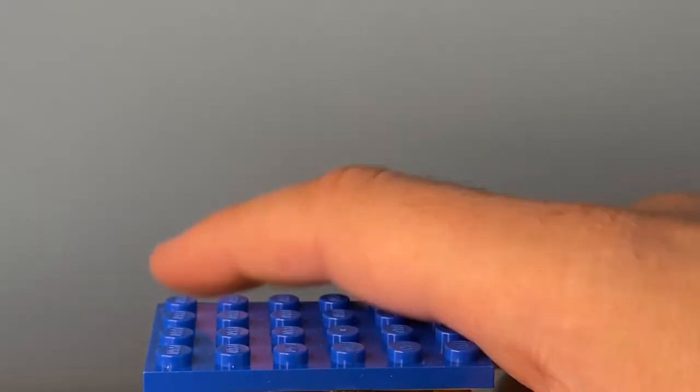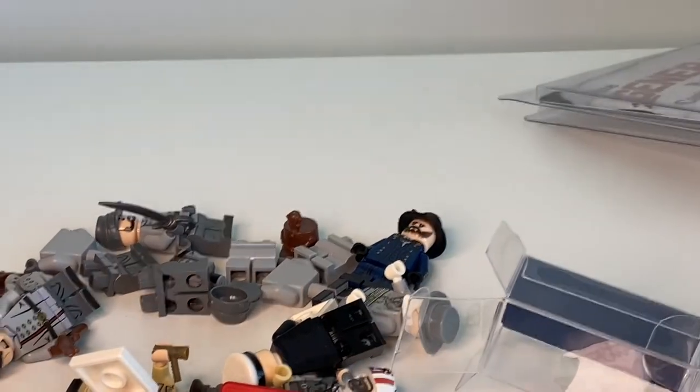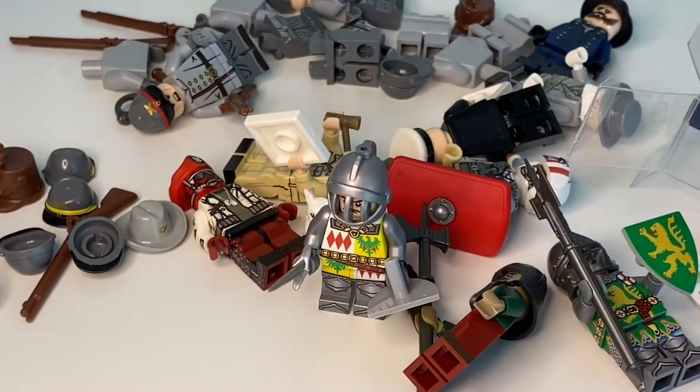I also picked up a sword from them. And that's it — we're done with the minifigures. Look at all these minifigures — that's a decent haul, all the knights and that kind of stuff.